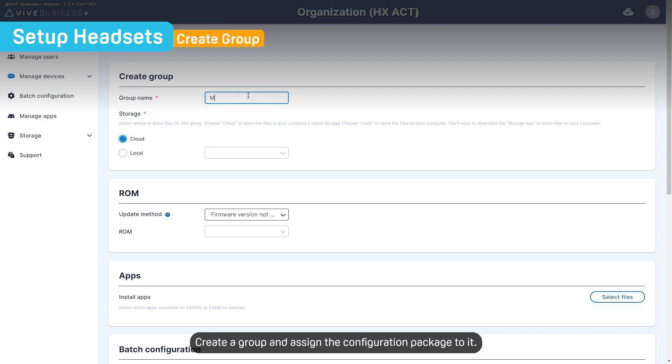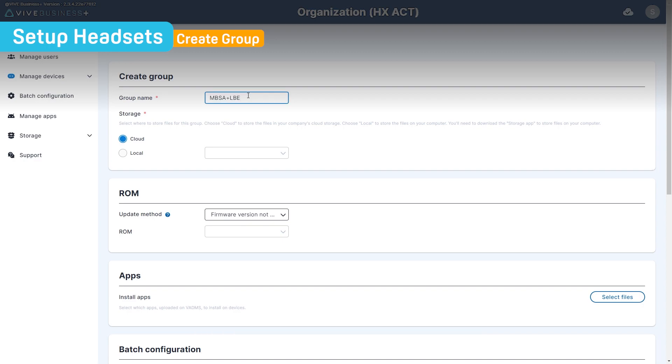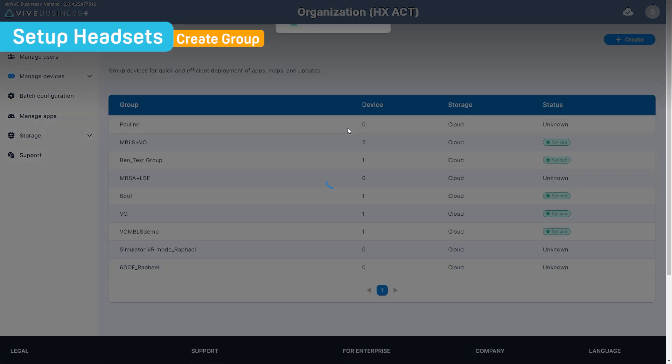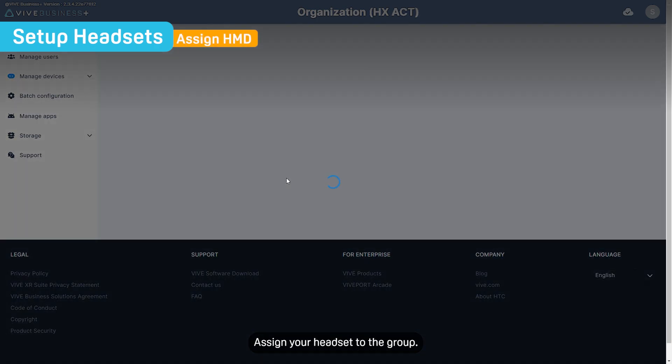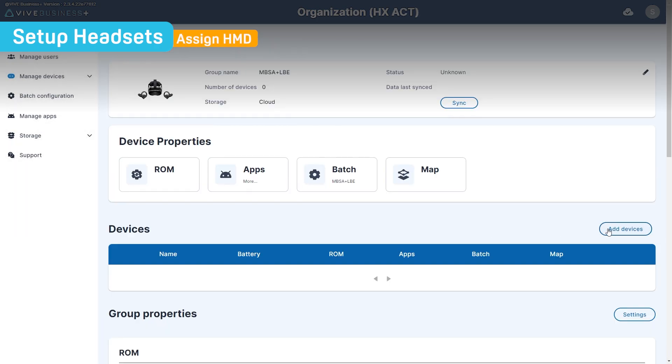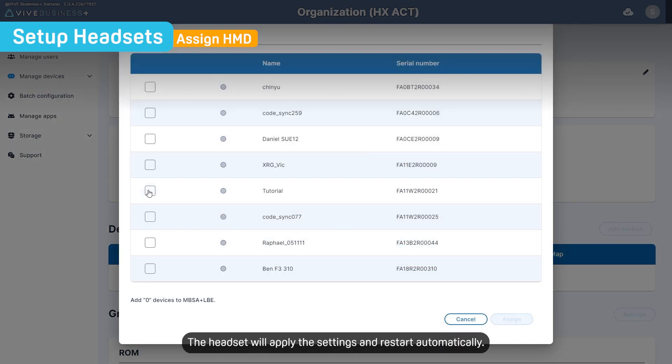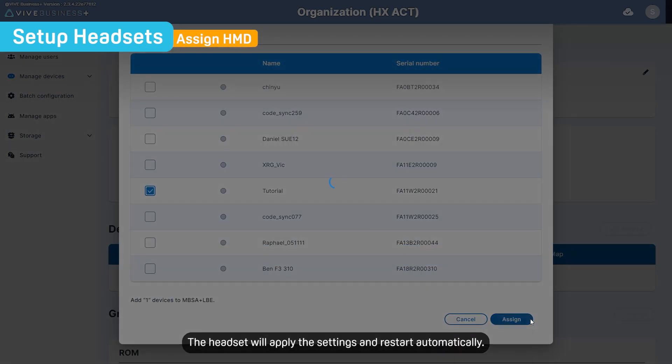Create a group and assign the configuration package to it, then assign your headset to the group. The headset will apply the settings and restart automatically.